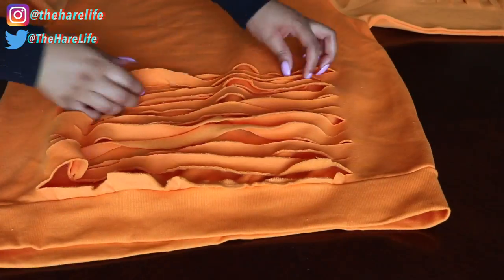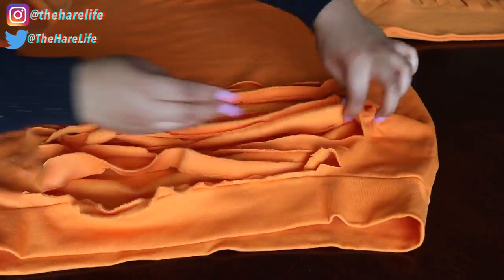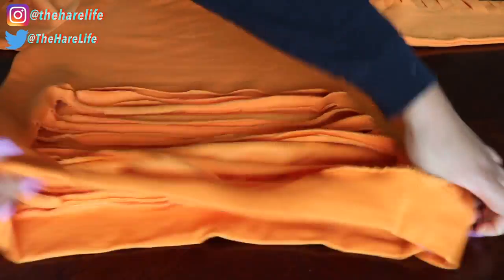After you're done cutting, go ahead and start stretching the fabric — stretch it as far as you can so it'll be hanging down. I also did that on my sleeves as well.